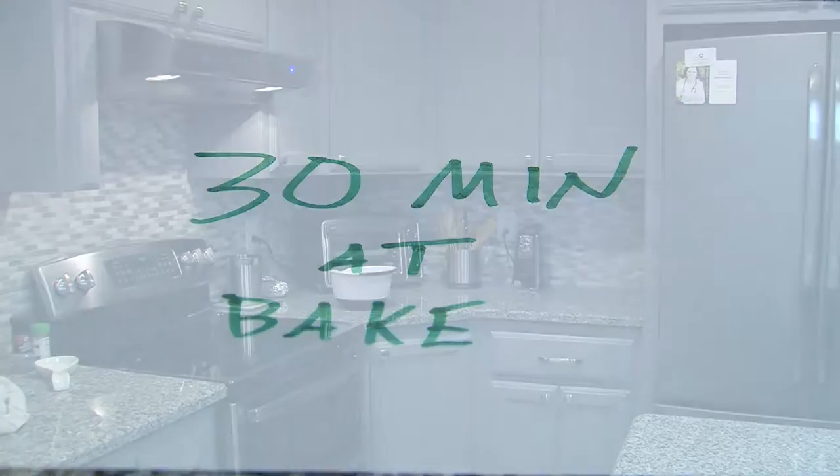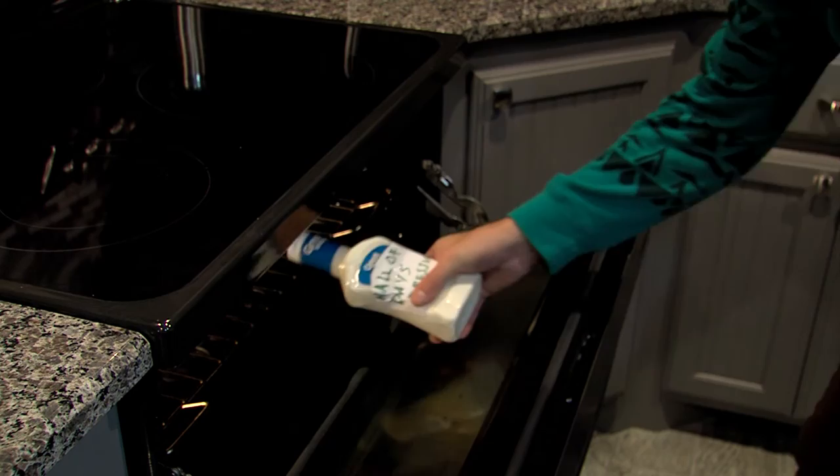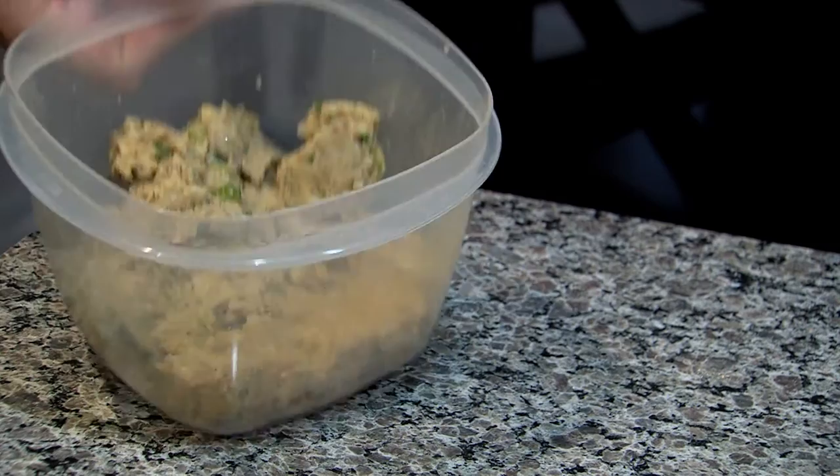It's been 30 minutes — let's see how our holiday dressing turned out. Oh, it looks good! Mm-hmm. Now I just pour it in a bowl and it's good.